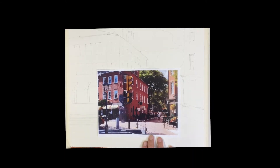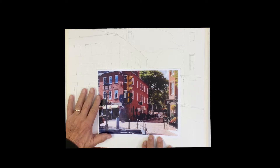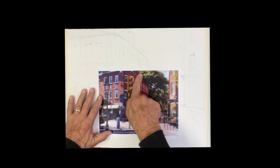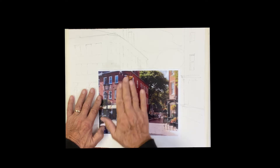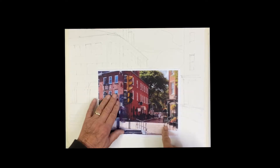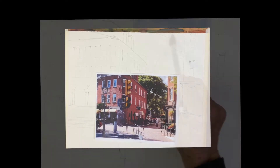Good morning. We're going to do this square in Newburyport, Massachusetts. Really, really fun painting to do — a lot of detail, a lot of stuff going on. So first we're going to establish the big shapes: shapes of the buildings, the shape of the sun, the whole thing.